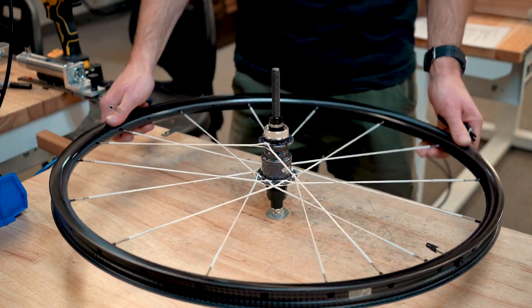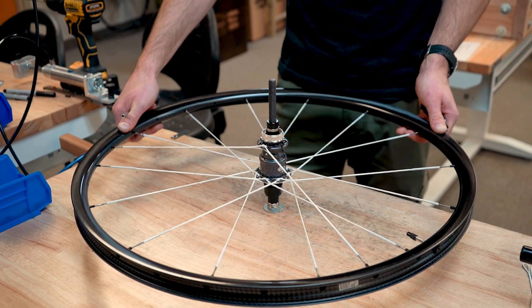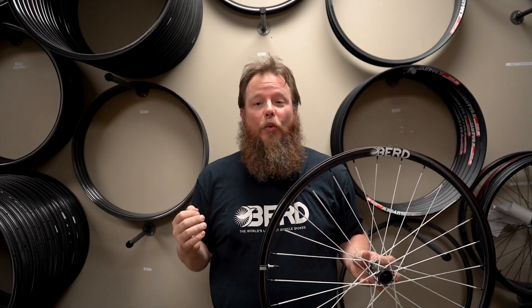Proceed with truing and tensioning your wheel as you would with any other bird wheel. And that's it — you've just built an entire bird wheel without having to go through the hub preparation process, saving yourself tons of time and effort, leaving you even more time to build more bird wheels. Until next time!